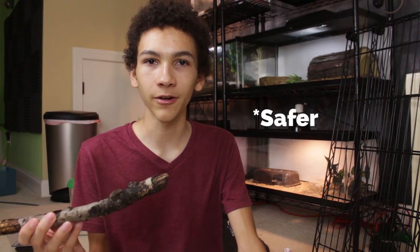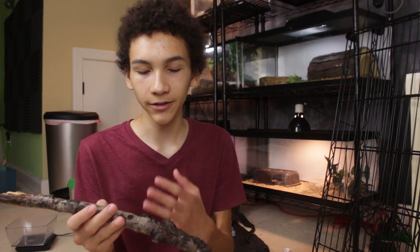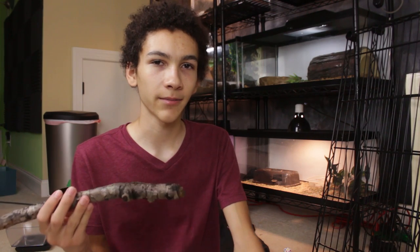A lot of people probably just put these things in their enclosure without doing anything, and most of the time they'll probably be fine. But animals have much longer lifespans in captivity partly because you can remove dangers like bacteria, parasites, and other things. If you know of any processes other than bleach, oven baking, scrubbing, or boiling, let me and others know in the comments. Well, that'll be it for this video — I'm Alex, thanks for watching.